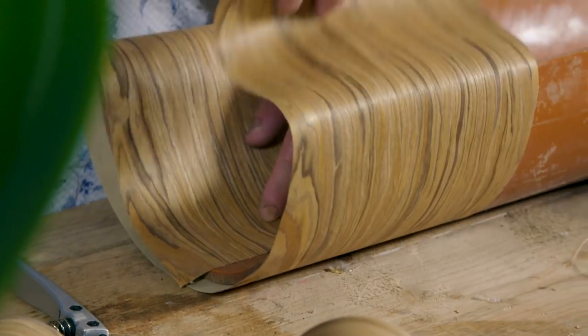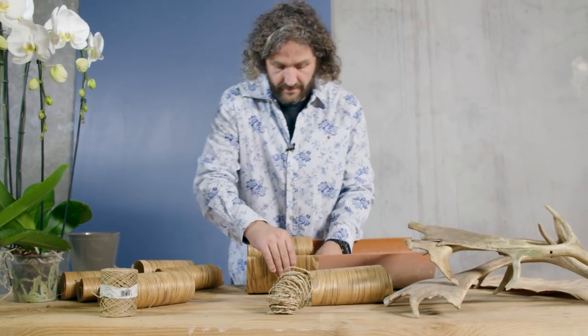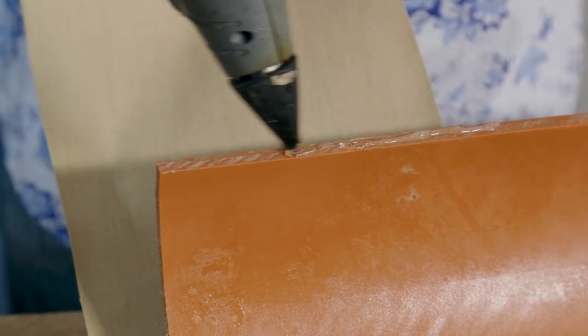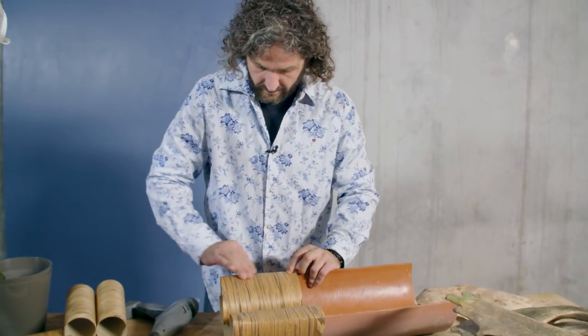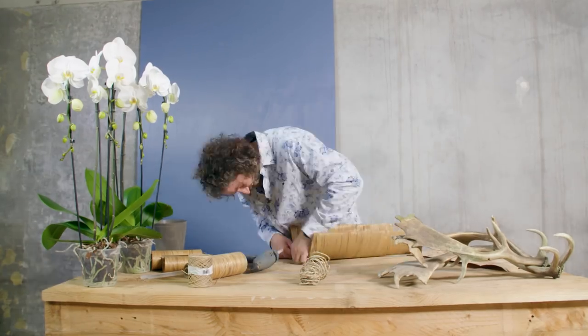First of course we have to decide the length and fold it over. This we have to do three times. So our base is ready and now we're going to cover two pots.